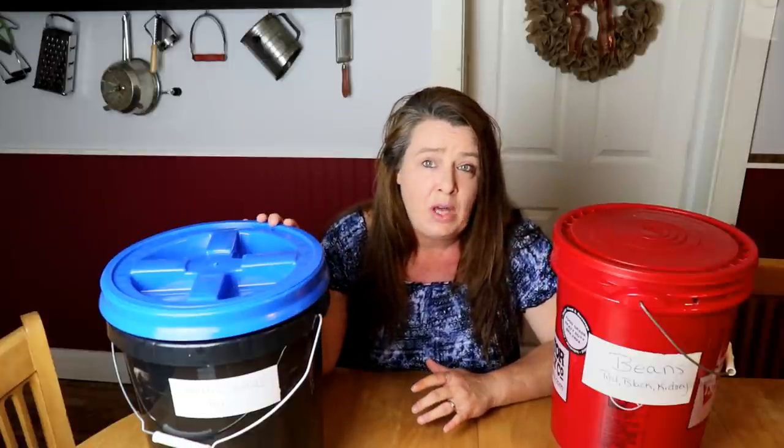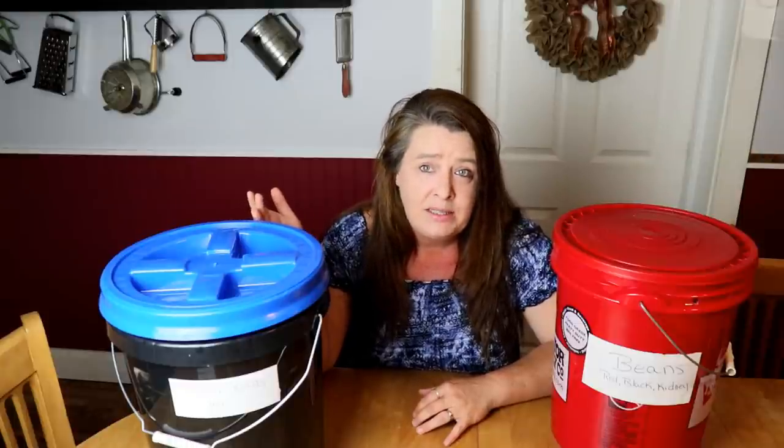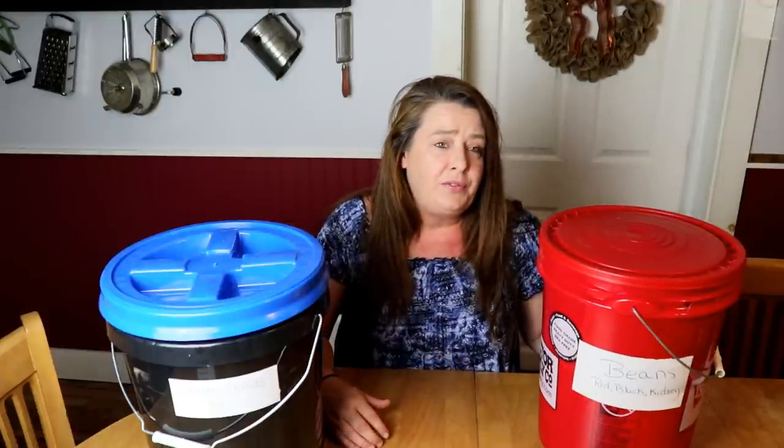We use buckets for a lot of our dried goods because it's a simple system that works for us. It's really easy to do and it's fairly inexpensive if you get the right buckets.